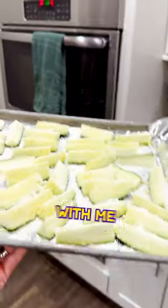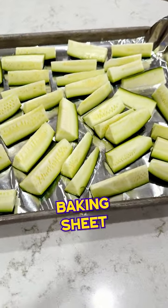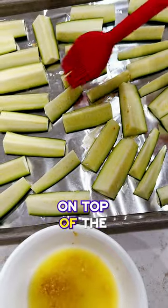Come make baked cheesy zucchini with me. Cut your zucchini into thick wedges and place on a baking sheet. In a small bowl, mix together melted butter and minced garlic, then brush the garlic butter on top of the zucchini sticks.